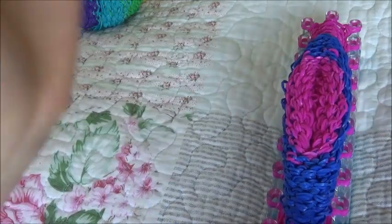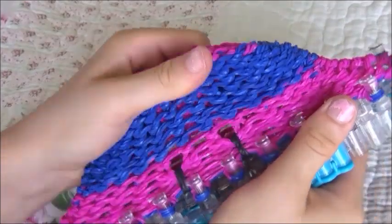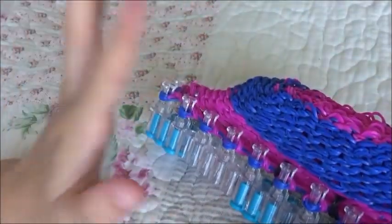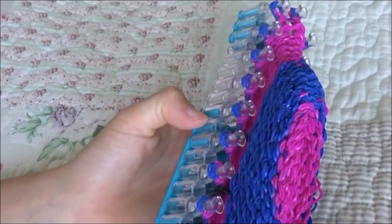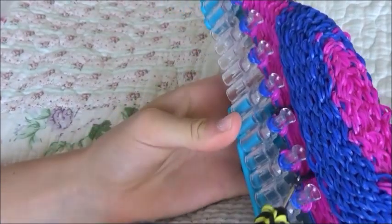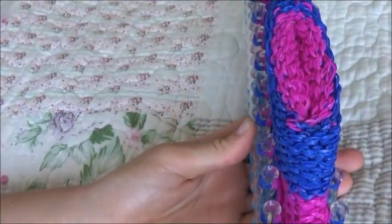One row all the way around with transitions, and come back when you're done. I've done the transition bands and you can pull your body up. Now do four more rows of the blue color — or whatever color you just transitioned to — and make sure you're doing the four rows with the eye bands, putting them on the hook and then flipping them over the peg.